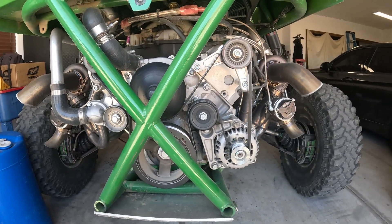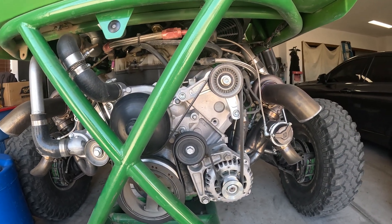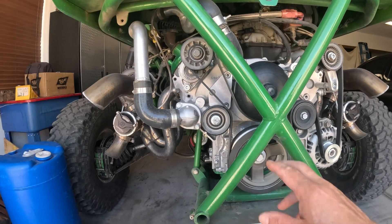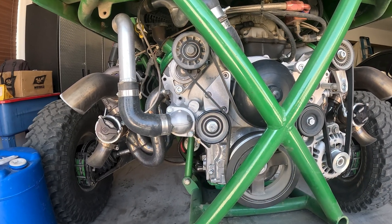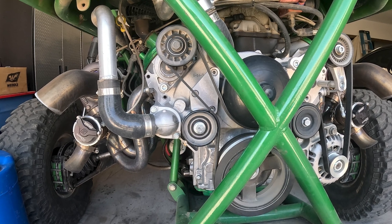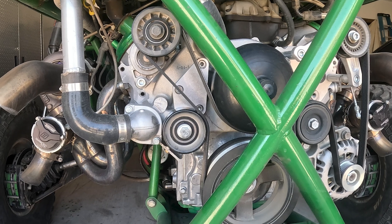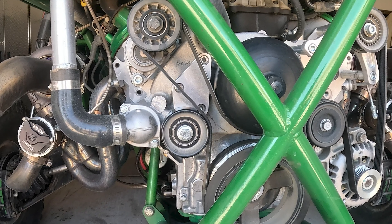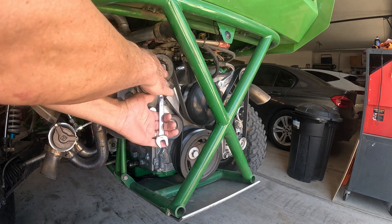When you change your pulleys you may end up having to get a bigger diameter pulley with a taller sidewall, and if you're going to add additional idler pulleys you're also going to have to get a different size belt. So the next thing I'm going to share with you is how to measure very easily and quickly for the proper size belt. To show you how I do it, I'm going to remove this belt.